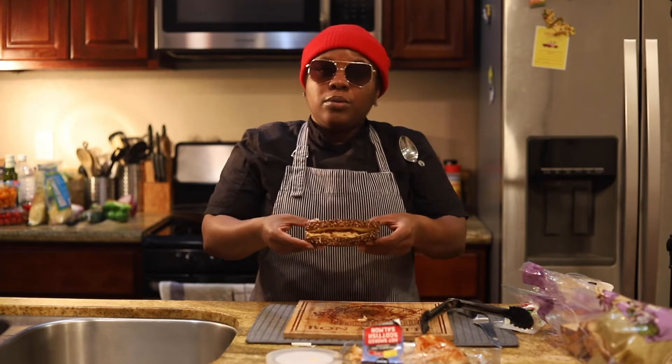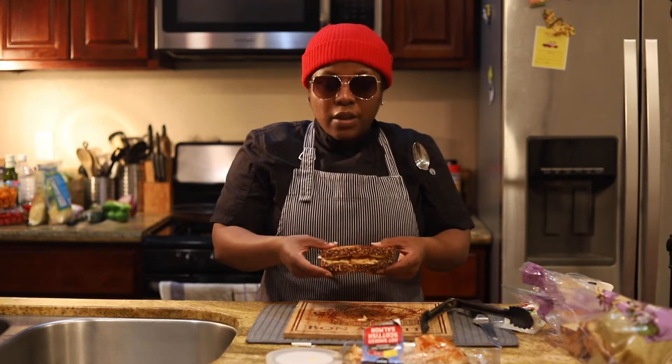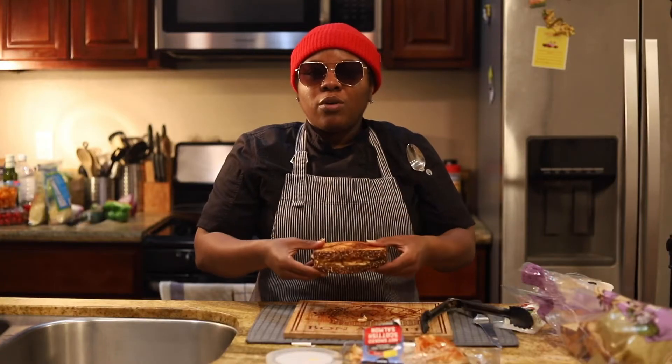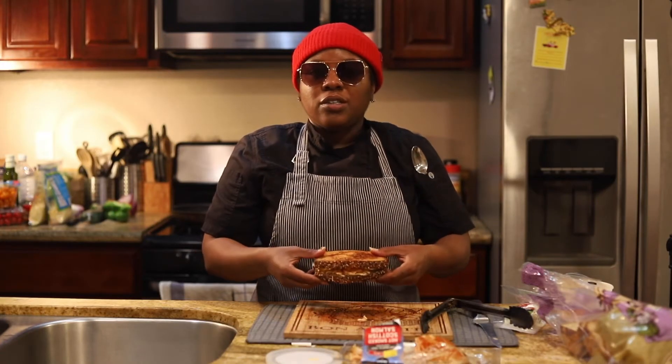What we're gonna do is go ahead and throw it back on the heat for just a second to get a better toast on both sides, and we'll show you what this looks like in just a second.